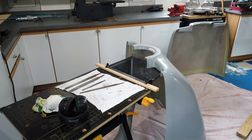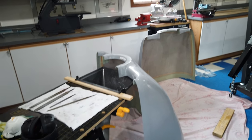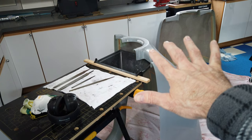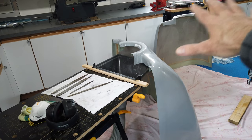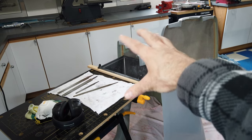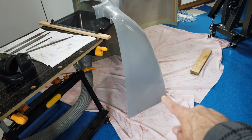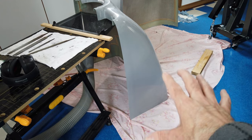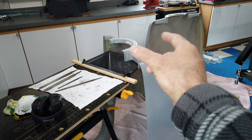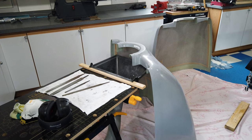Reading through the instructions — which are lacking in detail — the basic idea is to take the unmolested cowling halves, fit them together at the front, get the front fit nice between the two, and then start working on cutting off the back area to get it to actually fit the airplane. So I'm going to start trimming the front and get these things to fit well together.